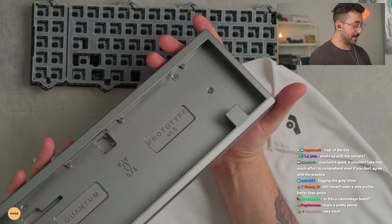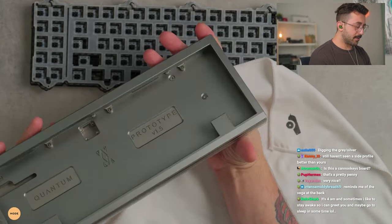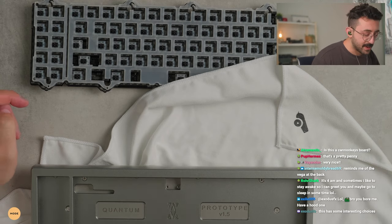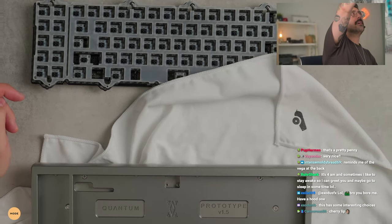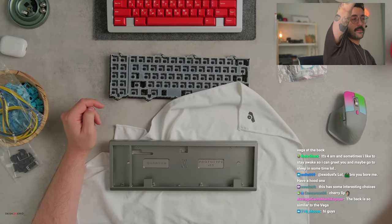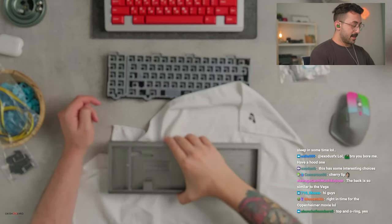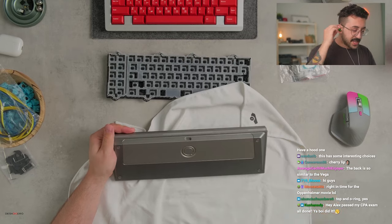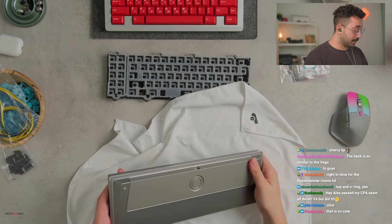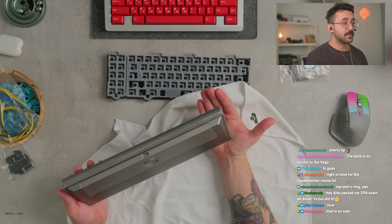You can do a few different mounting styles — I think it's either a top mount or o-ring, and I think you can do two different mounting styles technically. The polycarbonate or acrylic piece — not too sure what it is — makes this board pretty unique from its side profile.